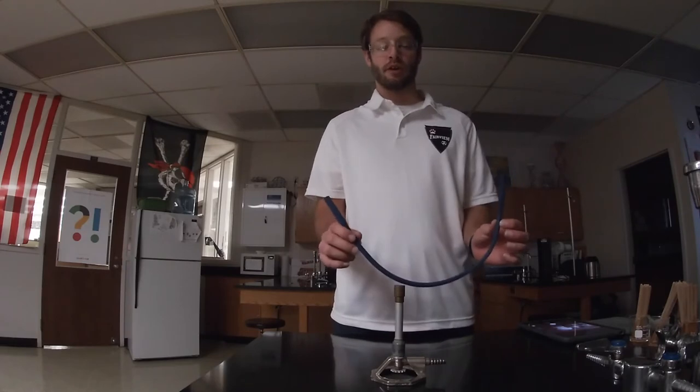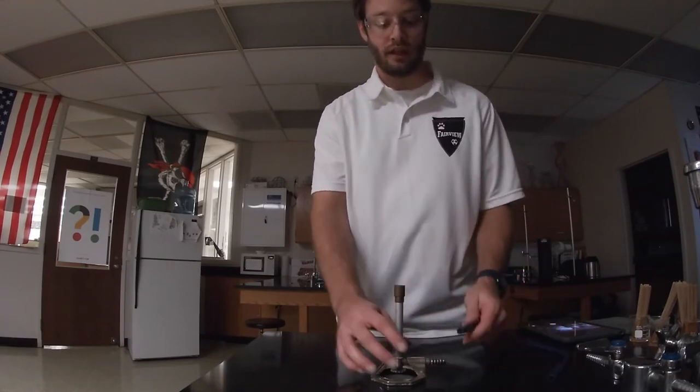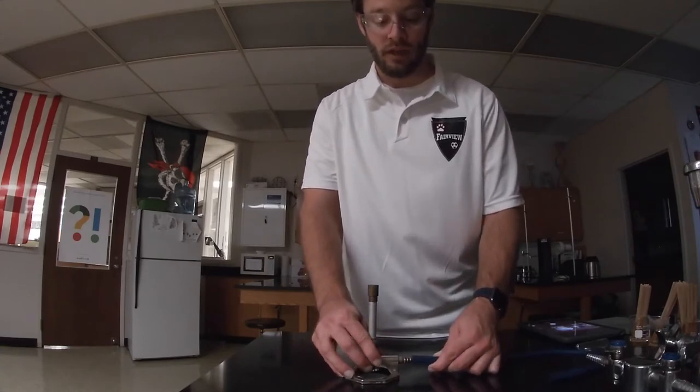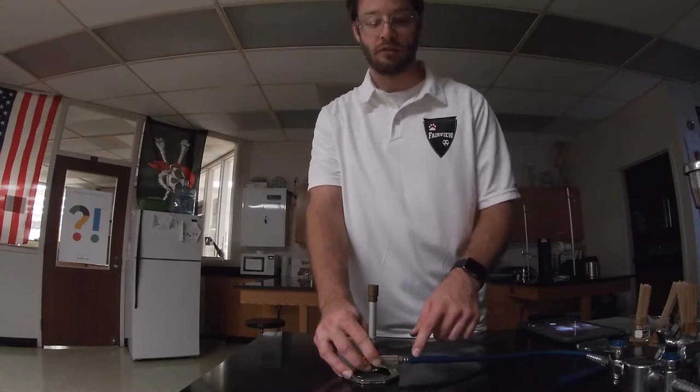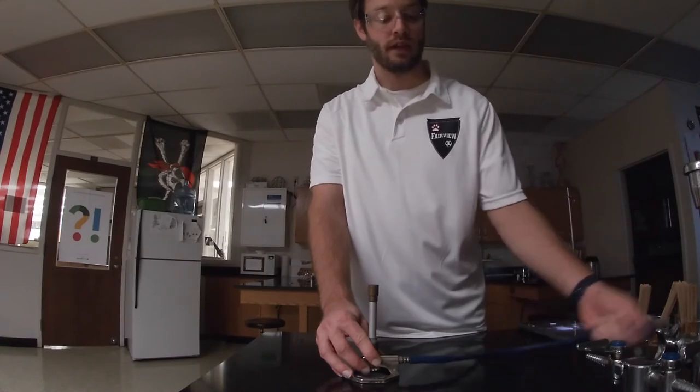To hook up the burner, you need a hose that pushes onto the inlet. Push it so that it fits over a few ribs — you don't want to push it too tightly because that could split the hose. You just want to make sure it's a good seal, and do the same thing for the gas jet.